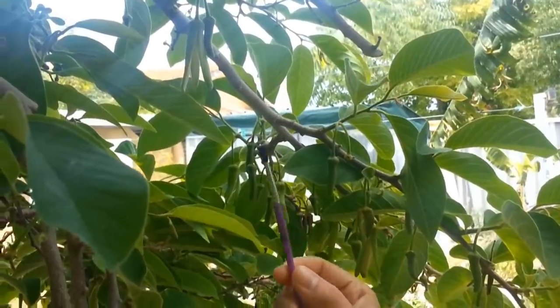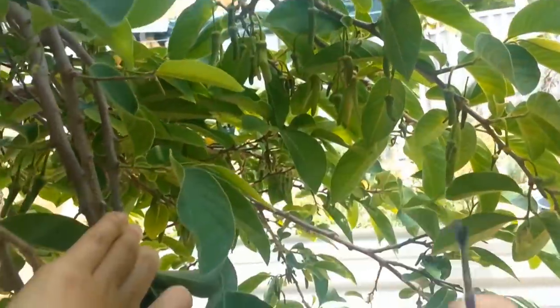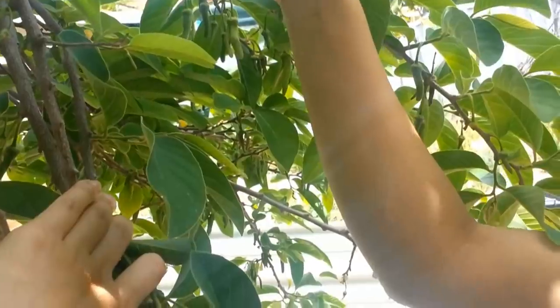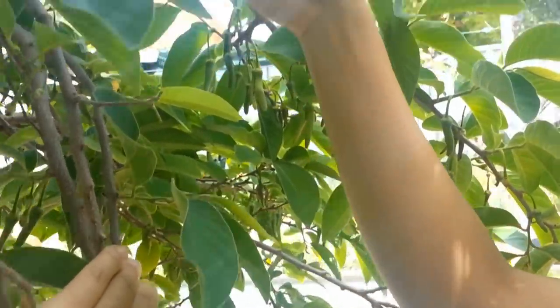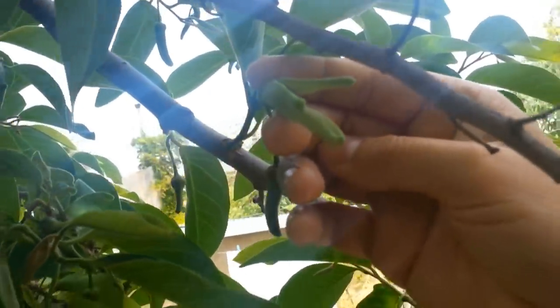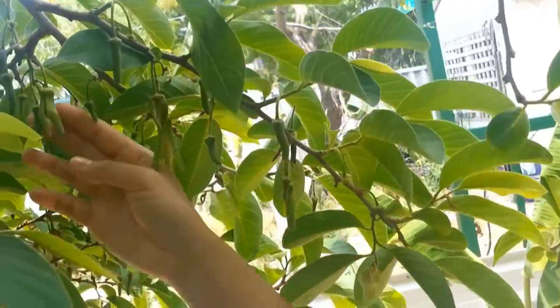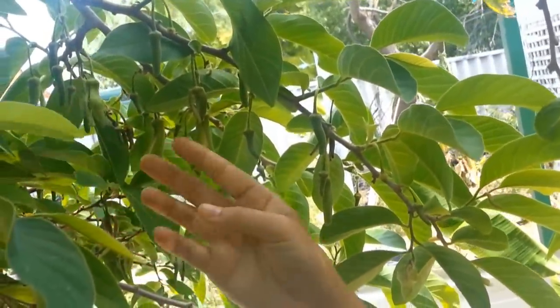I'll do another demonstration — I'm pretty sure you've got how to pollinate, anyway it's so easy. I'll pick another flower — go up, twist, and back down. You can see right inside here. We've got some more flowers here and here.